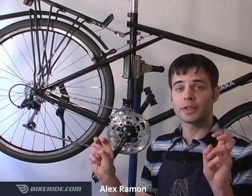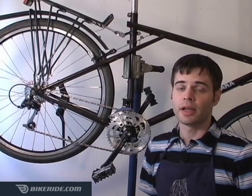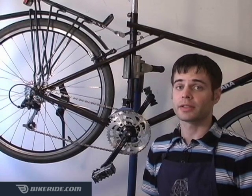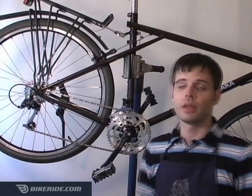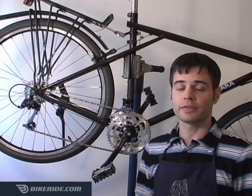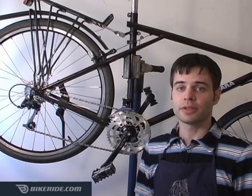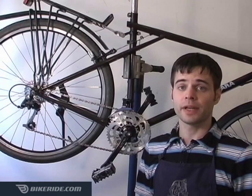Most bikes these days come with 21 speeds. However, this doesn't mean you have 21 usable gears. Actually, on a 21-speed system, it's closer to 13. Understandably, a lot of people get confused by all of the gear combinations available. I myself didn't understand it when I first started using a multi-speed bike, so today we'll learn how to shift your gears most effectively.